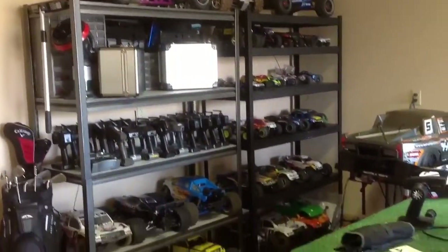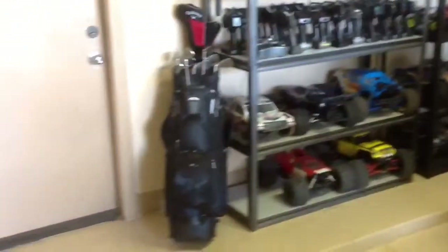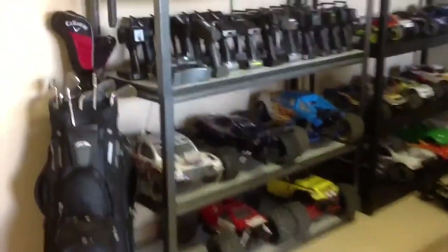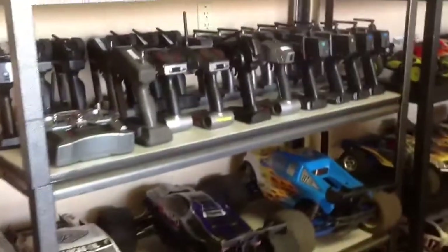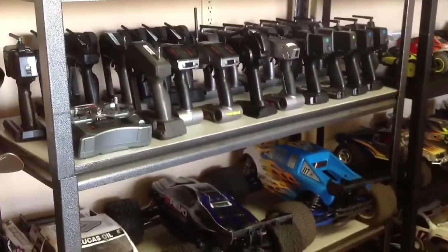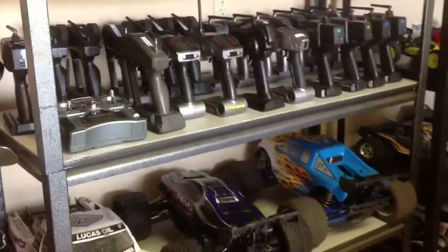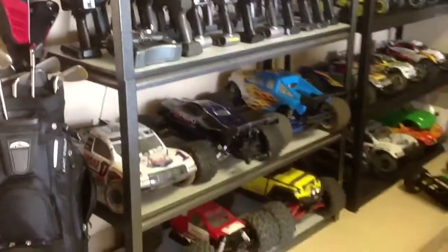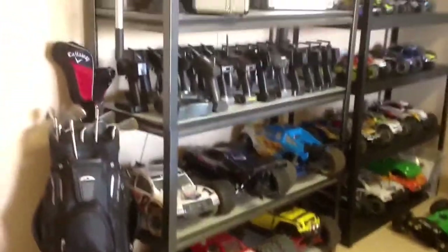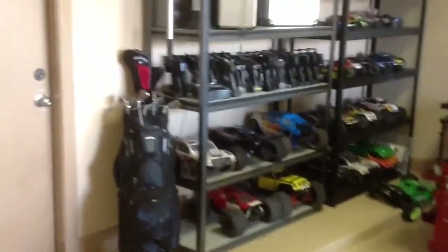I live in a neighborhood where there's whiny neighbors, so I've got to be careful about noise, which is probably why I've leaned so much towards the electric side. Those are a bunch of transmitters that came with RTR vehicles. I've got two of those full with 10 model memory and one with 50 model memory, the DX3R. It's only got 20 cars on it, so I've still got a lot of transmitters.